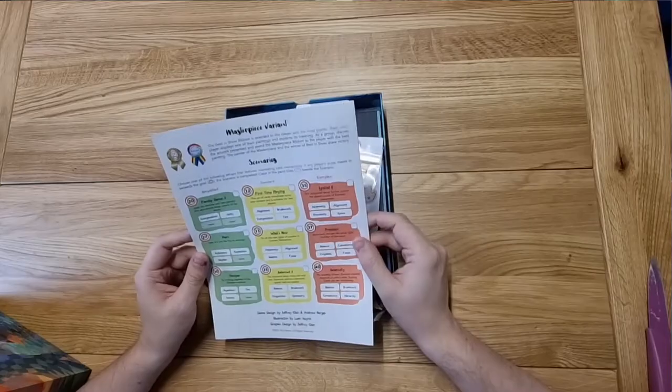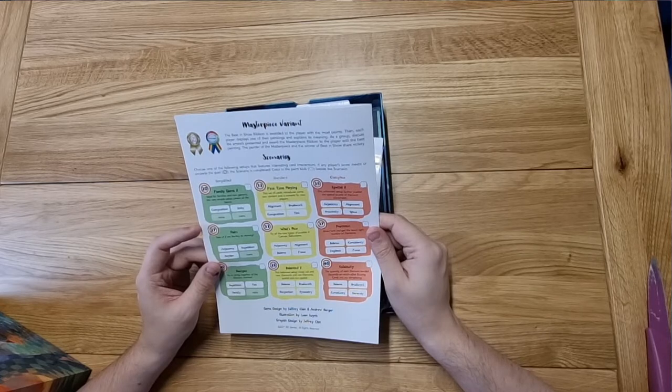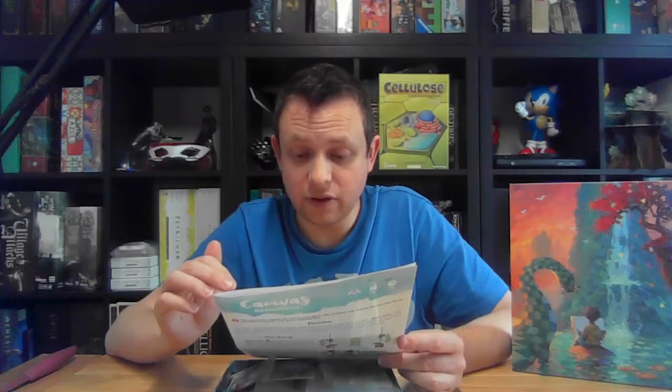We've got a variety of scenarios, including some simplified family games which I'm really excited by — I didn't know they were going to be there, and with Alex that could be very interesting to try. Then there are options for first-time players focusing on what's new, and more complex settings.